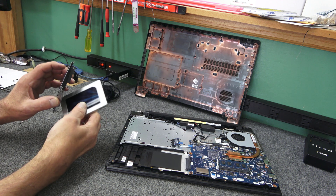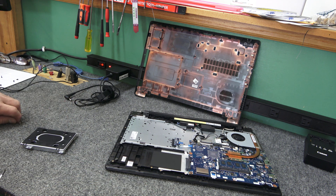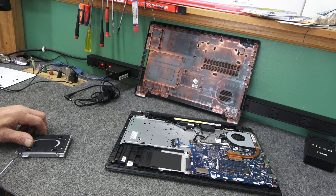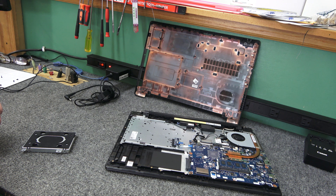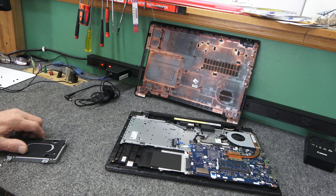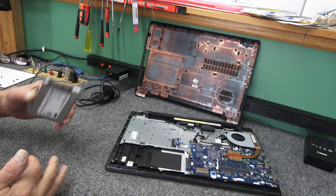We're just going to put the SSD back in the caddy the same way — make sure the holes line up, just like that. I like to talk while I work during these videos for you guys, so bear with me. I know some people leave comments saying I talk too much. So we've got it mounted — pretty simple, got it in the caddy.